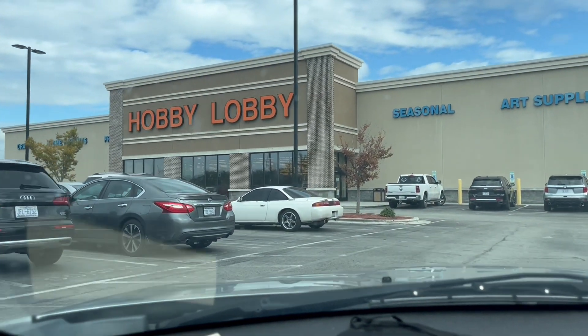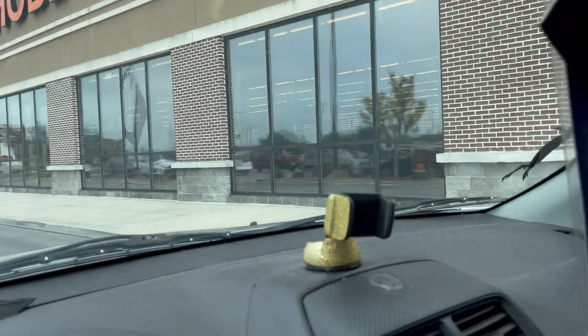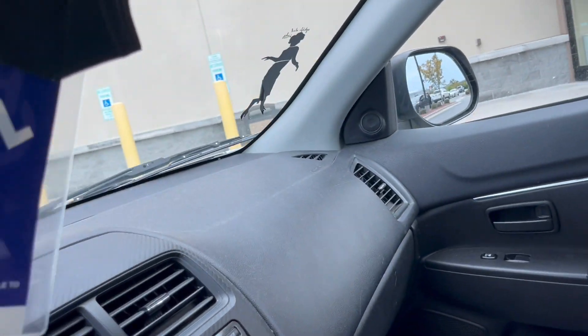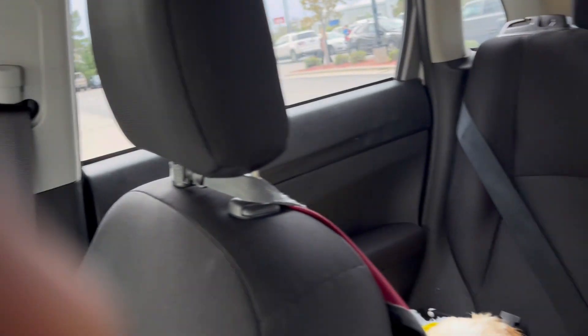I'm on my way to Hobby Lobby — they have 50% off and we're going to go in and see what they have. I've got my co-partner with me today so I don't have to rush. Say hi, London! We're going to get a cart. I went back twice because they had the 50% off sale. I don't have the receipt so I'm going to show you the regular prices and then half off.